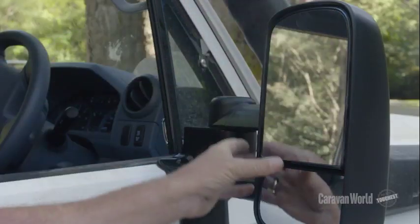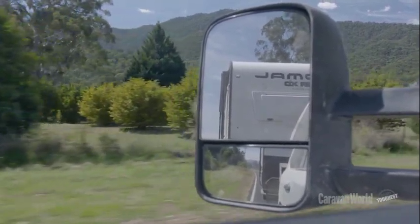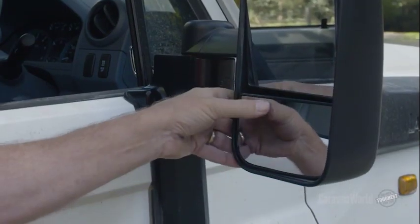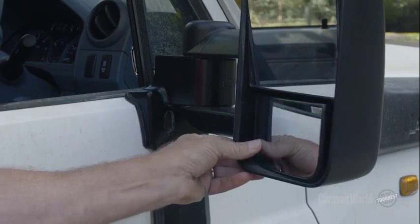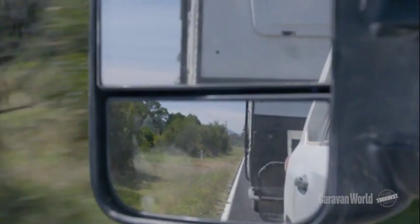We've got these Clearview mirrors fitted to our 79 Land Cruiser, but they're also compatible with a wide range of vehicles. Before I start towing, I always adjust the mirrors. The top mirror, which is the flat mirror, will give you vision alongside the vehicle. The bottom mirror, which is the convex mirror, will give you vision on the lanes either side of the vehicle and also eliminates any blind spots.